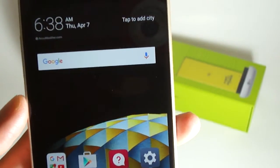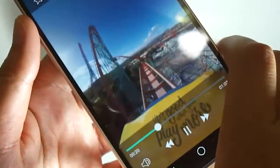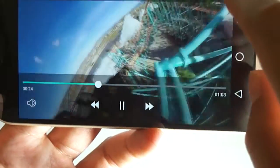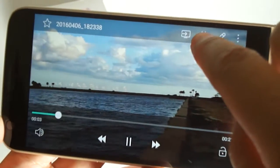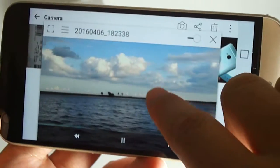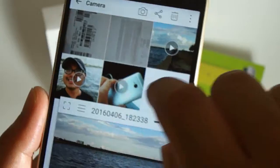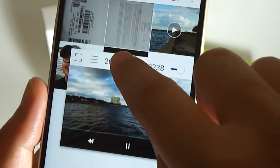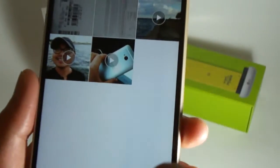There's also a multi-window feature. In the Videos app, for regular videos there's an option to pop it into a window-in-window mode — that's essentially what the Q Slide button does. It's only available for certain apps. The gallery app is nothing special. The camera app opens up really fast.